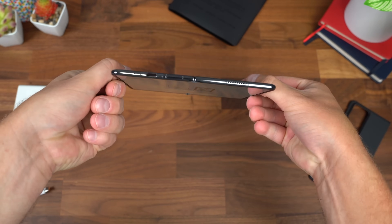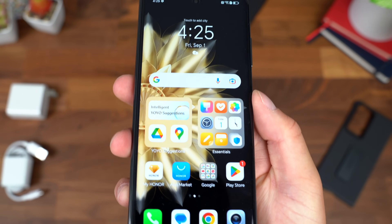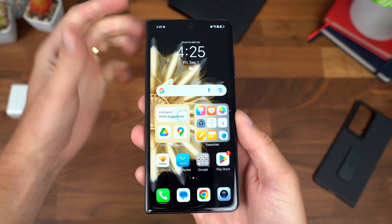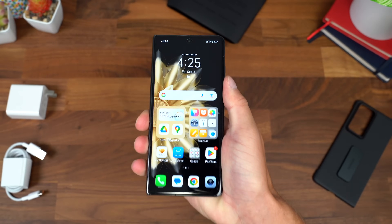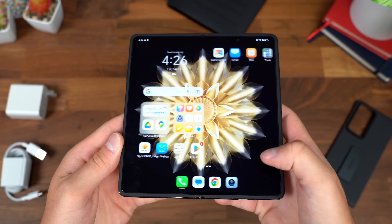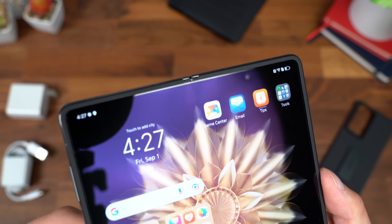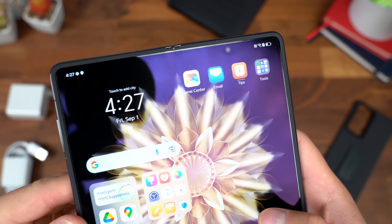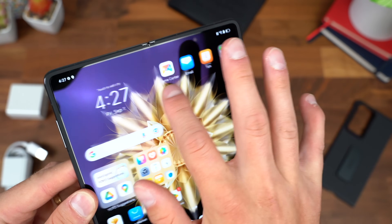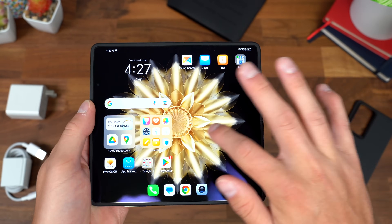Somehow this still has a 5,000 milliamp-hour battery inside. Let's take a look at the outer display — 6.43 inches, 120Hz refresh rate, OLED display, and a 20:9 aspect ratio, so it's going to feel like a pretty standard candy bar style phone in your hand. Opening it up to the inside display, this is a 9.78:9 aspect ratio — almost a square — also 120Hz OLED. A quick close-up of that hinge: there is a little bit of a visible bump, but it's much more minimal than other foldables, and you can barely feel it. It almost feels completely flush.